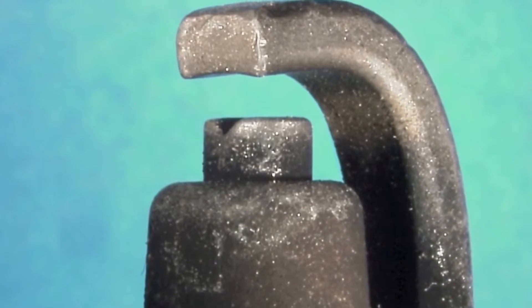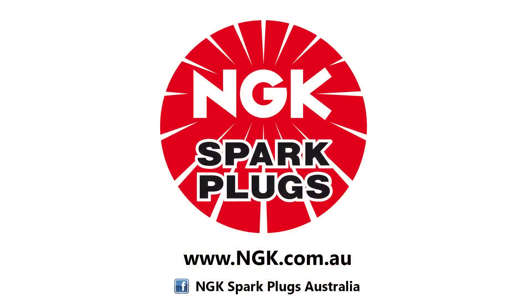For most engines, the stock recommended spark plug and heat range is the best option. Please refer to your owner's manual or NGK catalogue for more spark plug recommendations. For more information, check out ngk.com.au.